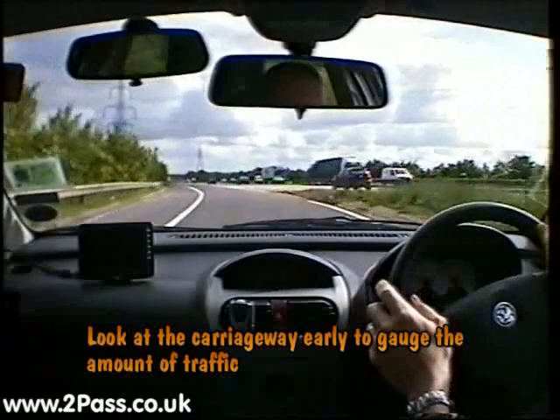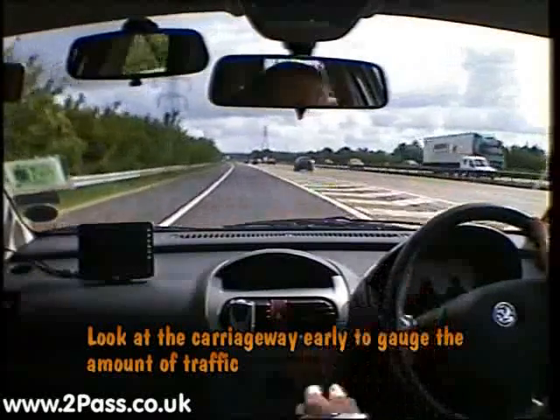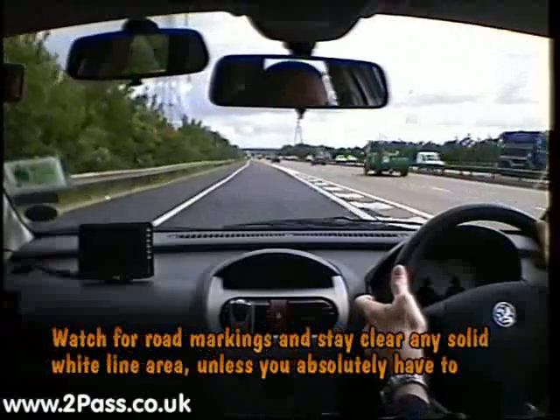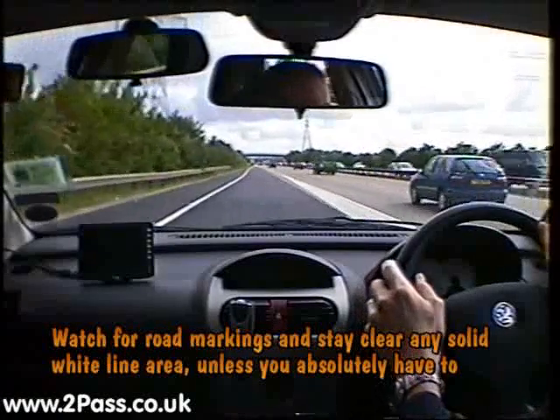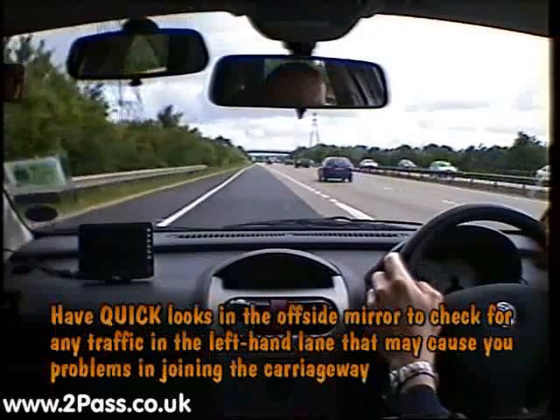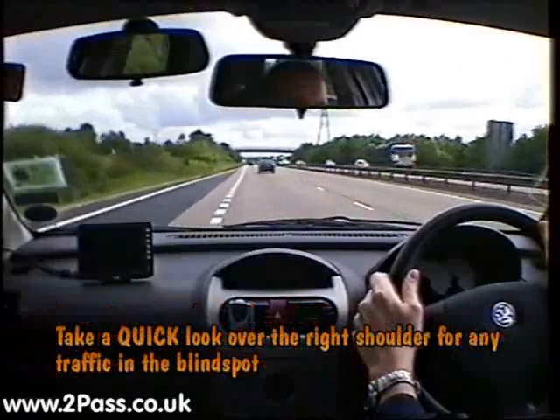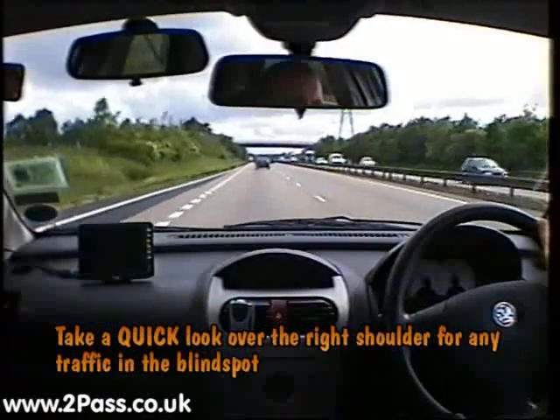This time it's harder to see the carriageway, so again we want to build up our speed, using the offside door mirror to gauge for a safe gap. We can't move across too soon because of the solid white lines, so give a signal, quick check to the right, and once safe, move out onto the carriageway. Cancel the signal, again building up our speed.